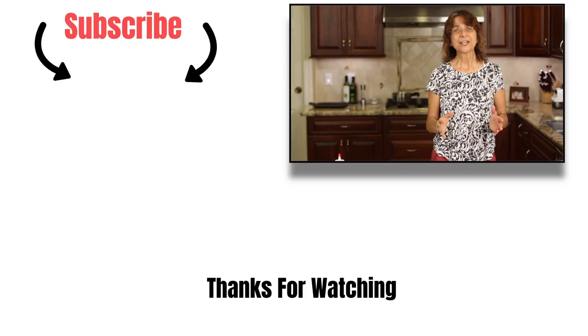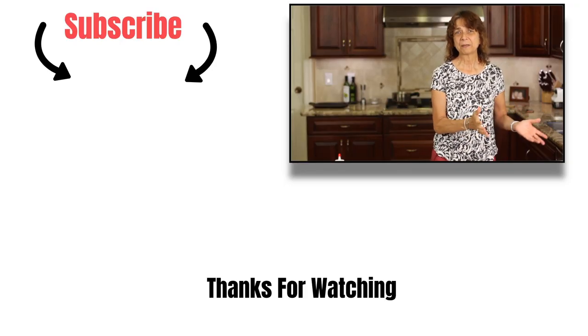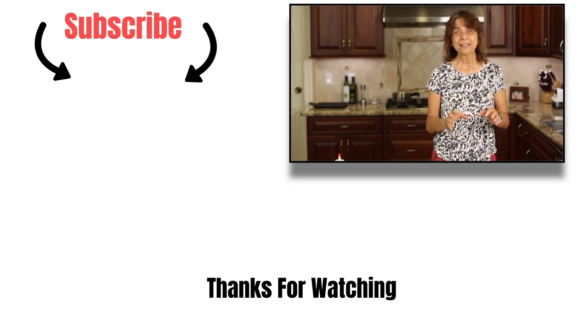So that's how you make a balsamic reduction. I hope that helps you out and saves you a little bit of money. If you liked the video, please give me a comment down below and let me know what you think. If you have any recipe requests, please let me know down there as well. Thanks for watching!